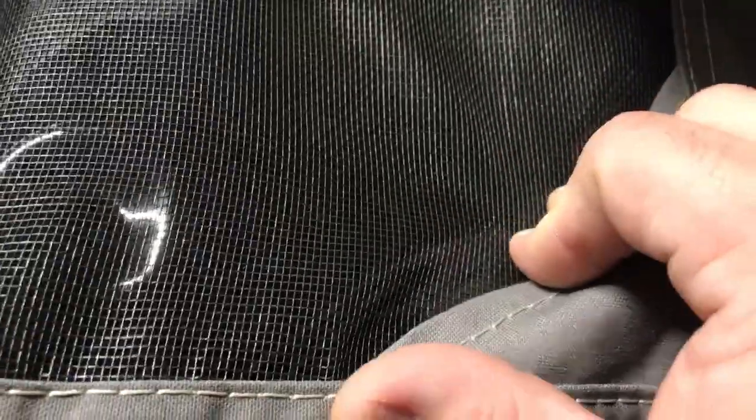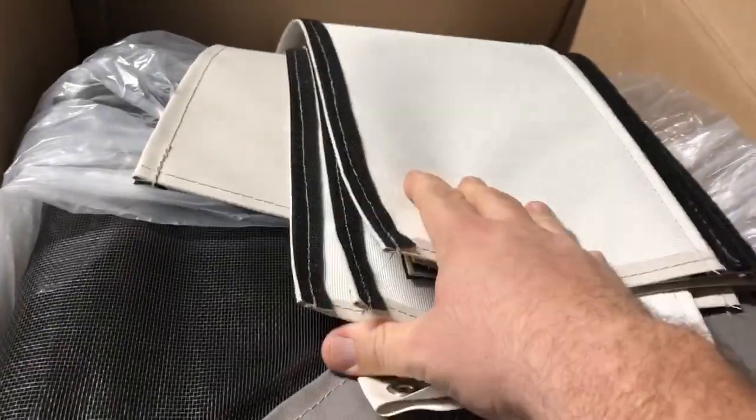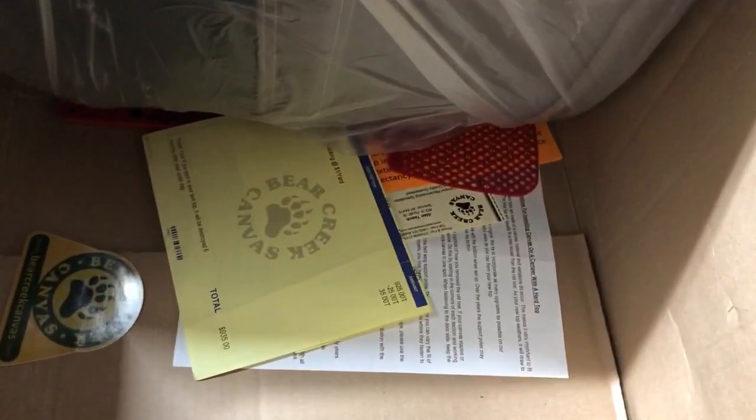It comes standard, from what I was told, with black screen mesh and tinted windows — that's how it comes. We got gray and it looks great. I haven't really opened it all the way or unfolded it yet; I wanted to make this video first. It does have areas of white, which is why these are white, so it's going to go really well with everything.